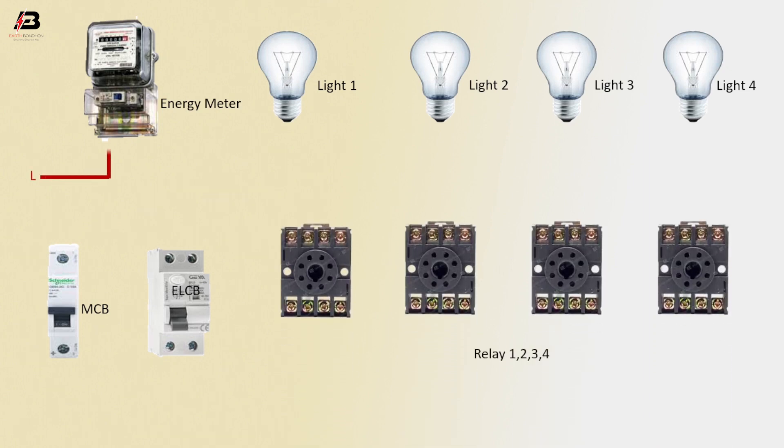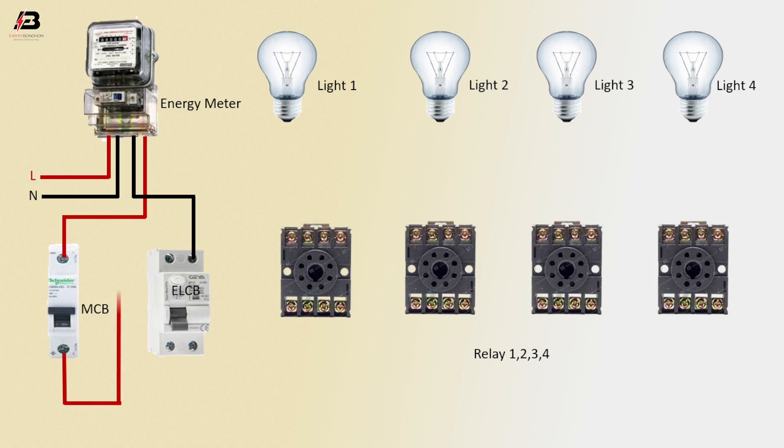Place the phase connection input to the energy meter, and neutral connection input to the energy meter. Neutral connection from energy meter to connect ELCB circuit breaker. Phase connection from energy meter to connect MCB circuit breaker. Phase connection from MCB circuit breaker to connect ELCB circuit breaker.